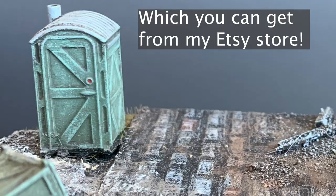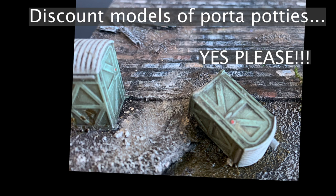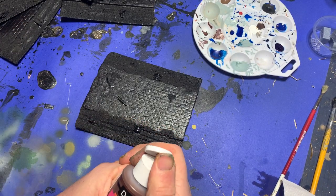Because there are so many pieces with this project, and because I decided to make each one unique, I decided to zoom in on two pieces of terrain in particular to give you specific examples of how I detailed them. And yes, this does include port-a-potties in 15 millimeter scale. So let's get to it.